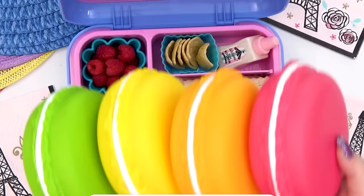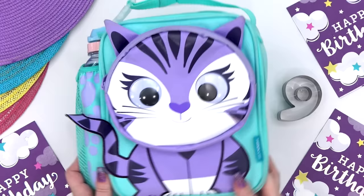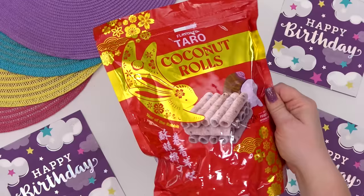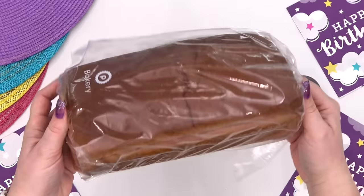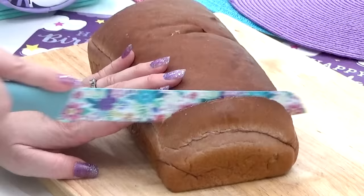For today's lunch, Lily asked for a one color lunch and since her favorite color is purple, that's exactly what we're going to do. Now since there's not really a lot of naturally occurring purple foods that Lily actually likes, to make this lunch easy, I got a lot of help from the store, including this bread for her sandwich. At my local Publix bakery, I actually put in an order for a purple loaf of bread, and here's what I picked up today. I'm hoping the inside looks a lot more purple than the outside.